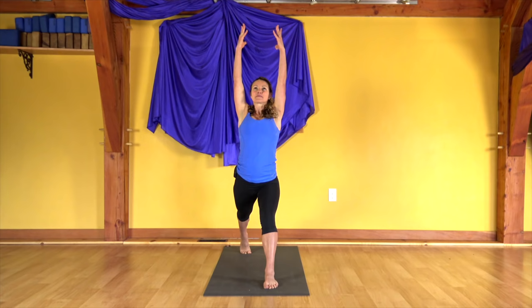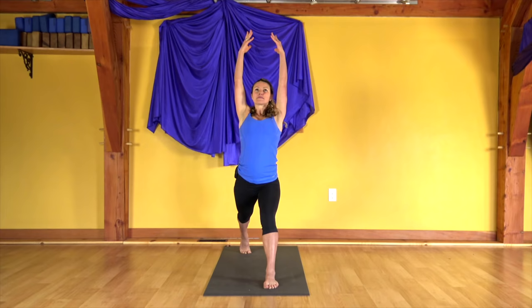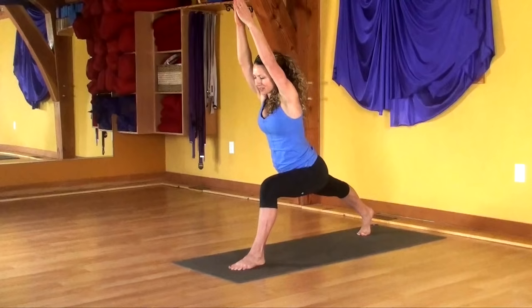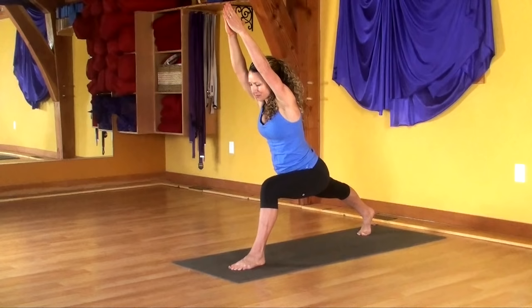Two more — inhale up, exhale down. Last one, inhale, and exhale. Now inhale to come up. Touch the palms. Bring the chest forward over that left leg — try and frame your cheeks and your ears with your biceps. Bring both hands down. Shoot your left leg back.